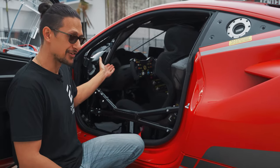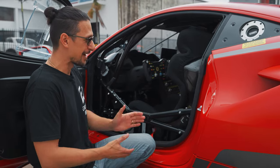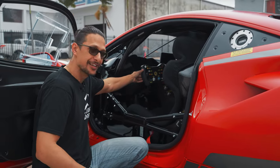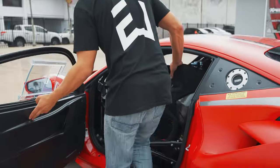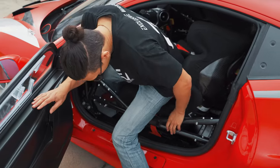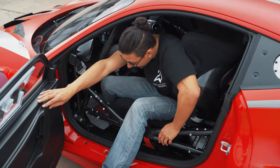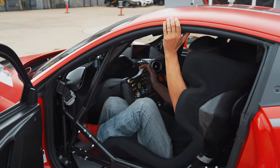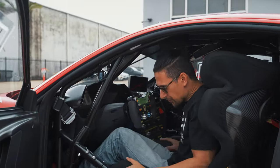Did I mention it's left-hand drive? I did miss that part. I've been looking at this car for a little while now — it's left-hand drive and it has a tiny little race steering wheel. Watch me struggle to get in. I'm going to try and be as graceful as possible. Stepping over the gigantic fixed cage — there we go. Don't like shoes rubbing on things.